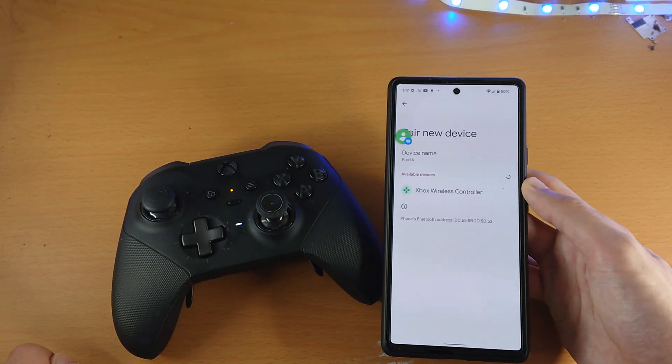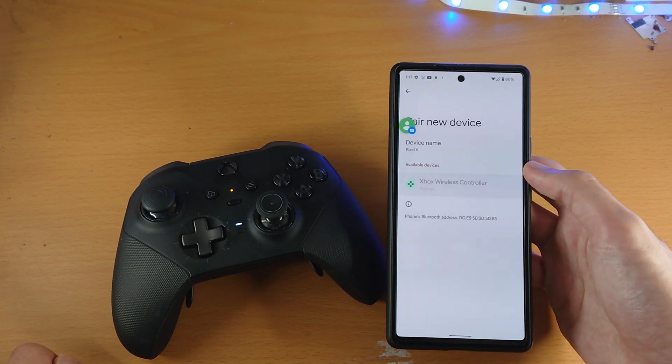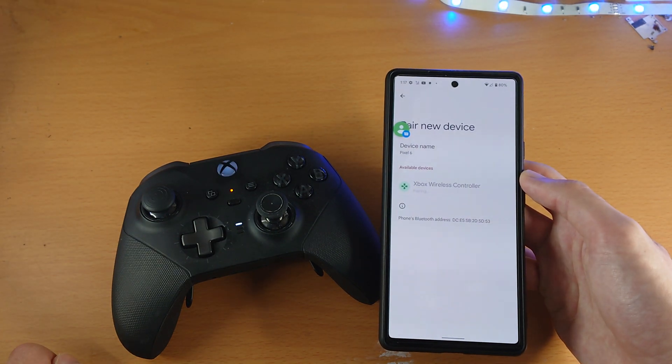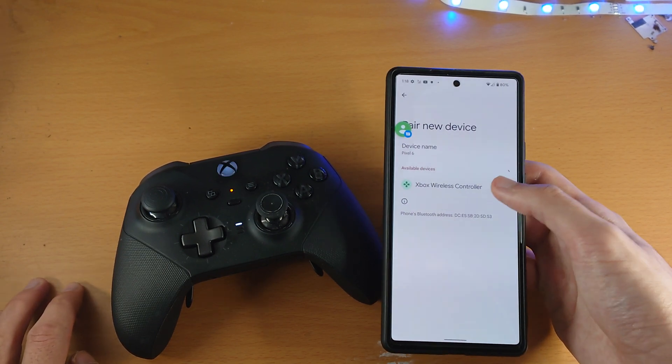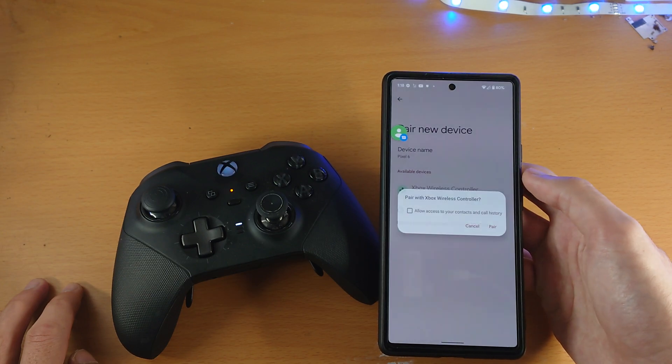Sometimes the pairing just doesn't work right away. If that happens, you just need to try again — allow access, tap Pair, and this time it should work. If it doesn't work, just try again and again until it works. If the pairing isn't working and it's fully glitching out, the next step is to restart both the Xbox controller and the Google Pixel 6.